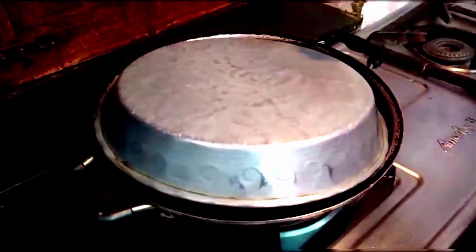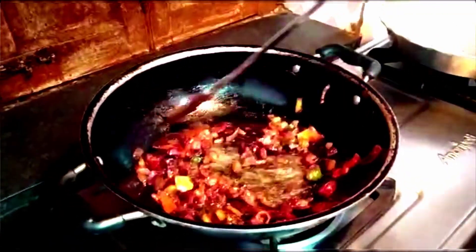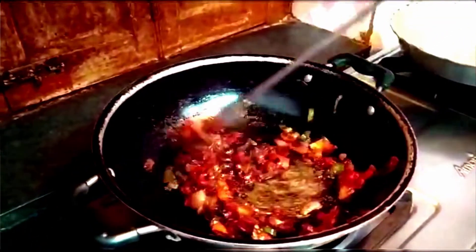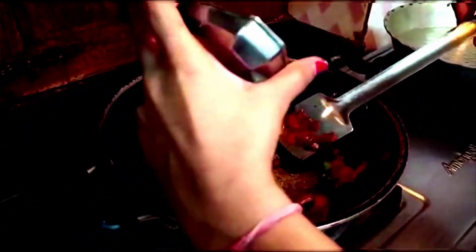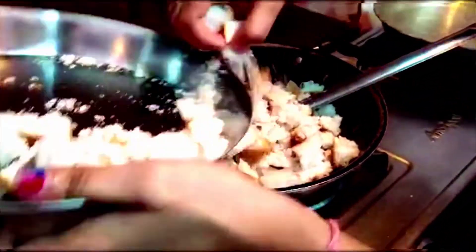Add onion and cook it. Then I will add a little bit of ginger powder and mix it well.